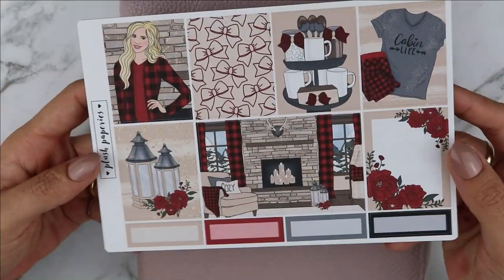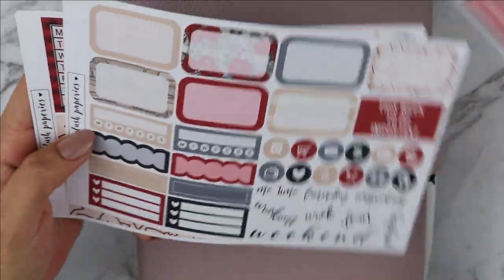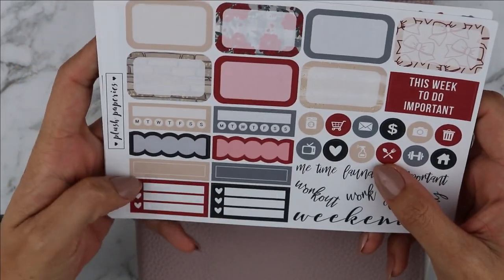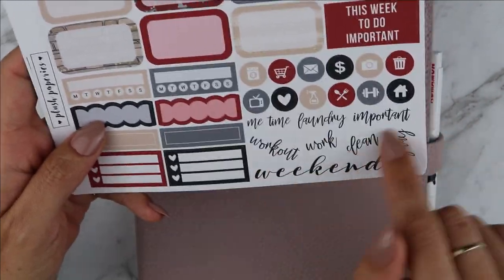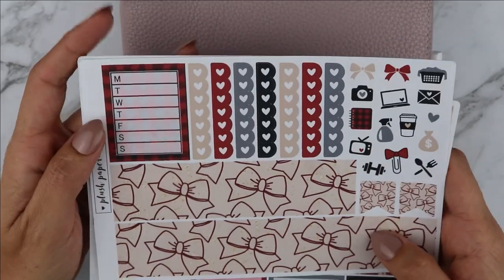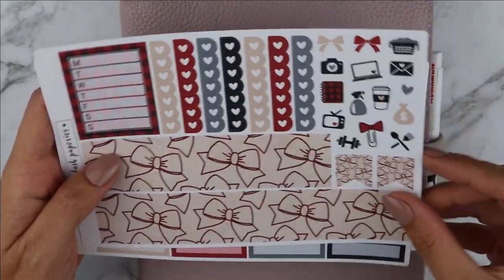I will be using this beautiful kit from Plush Paper Ease. You have your full boxes, your quarter boxes at the bottom, you have half boxes, habit trackers, more labels and three hard checklist boxes, icons and scripts, checklists, a weekly habit tracker, your beautiful bottom washi flags and more icons here.